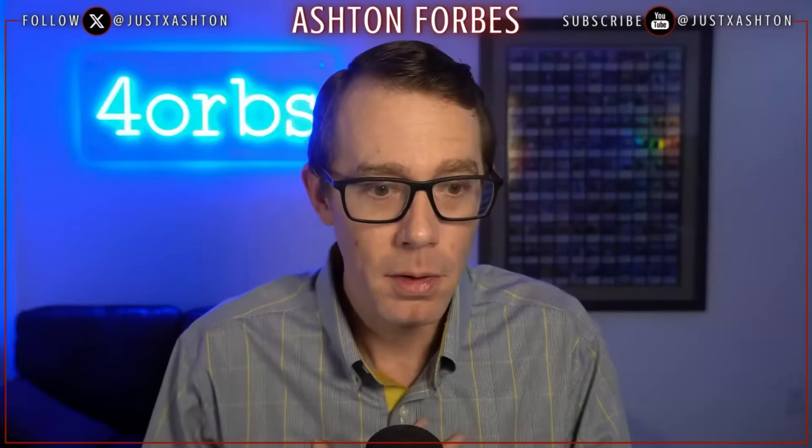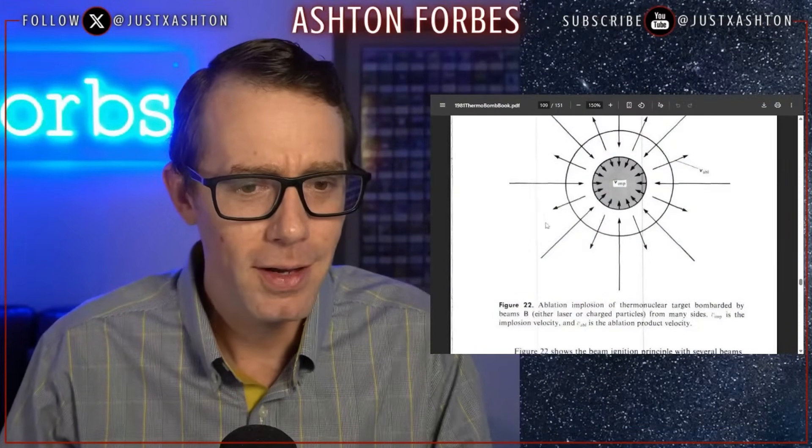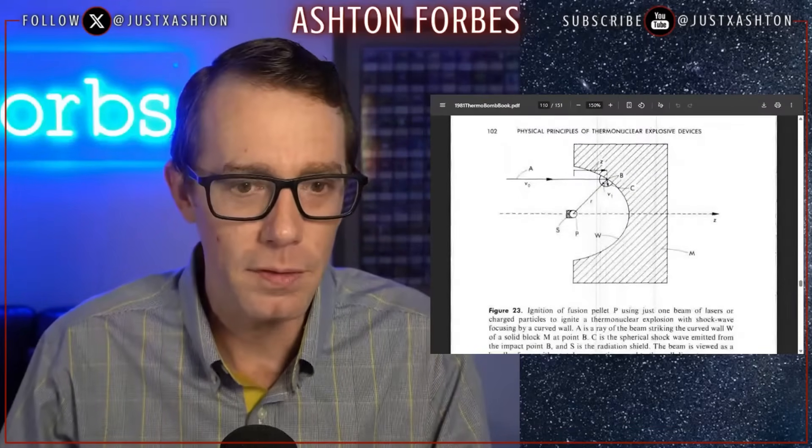What I said before about maybe they figured out how to make a sphere around the plane — this textbook explains exactly how. Let me remind you, this textbook is from 1981. I was born in 1982. This textbook is older than I am and it's explaining orb videos from 2014. So why am I so sure there's a nuclear connection to the MH370 videos? Because I'm basically looking at the early principles of it from the 80s.